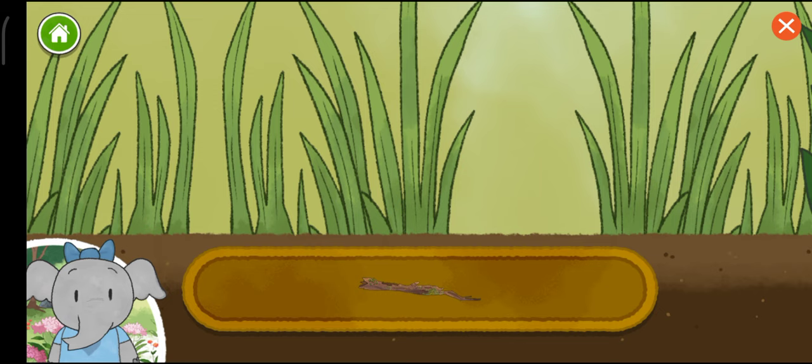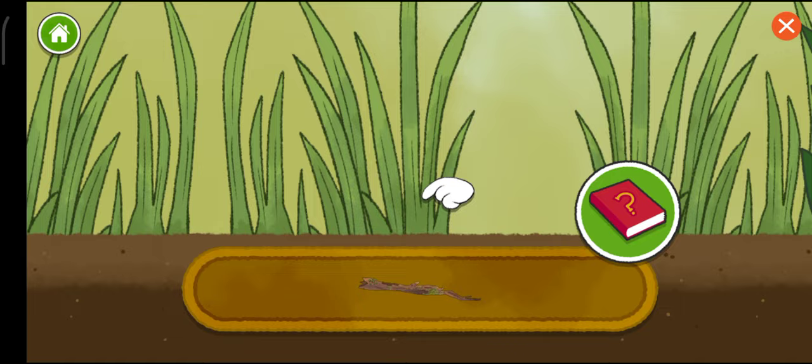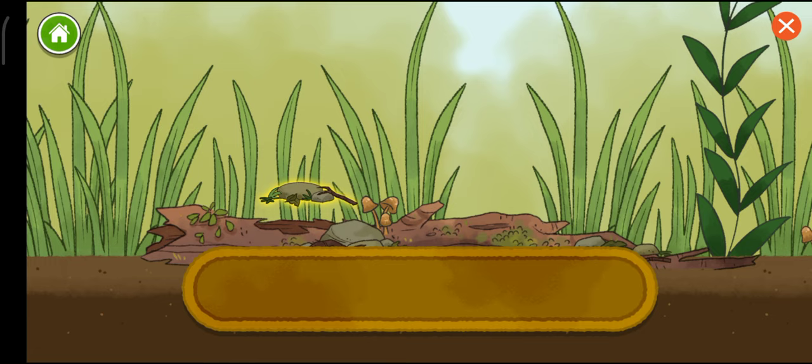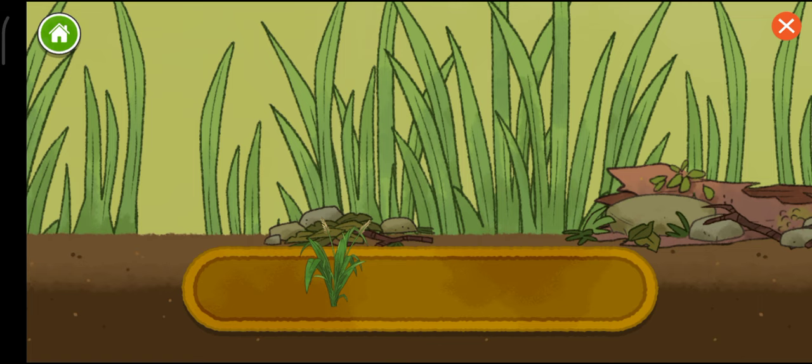Let's make a habitat of our own. Let's start by adding some rocks and branches. Tap on the book if you want to hear about the things you can add to your habitat. Let's keep going.